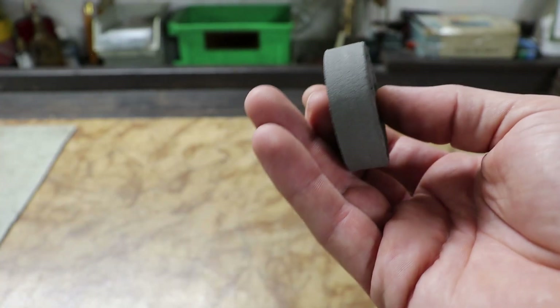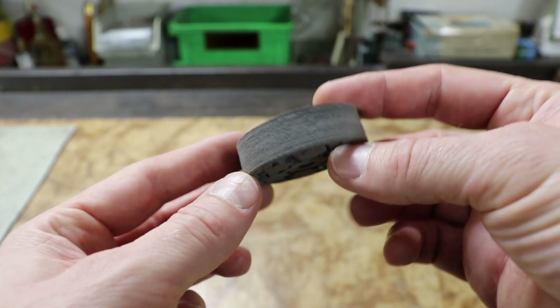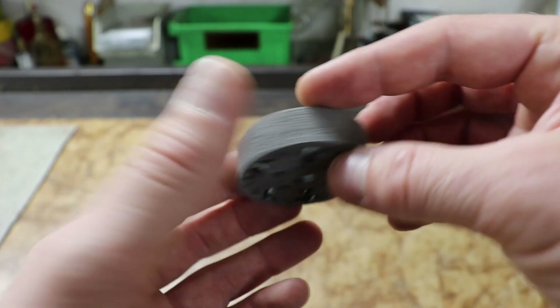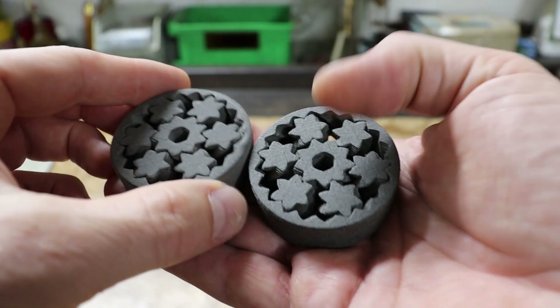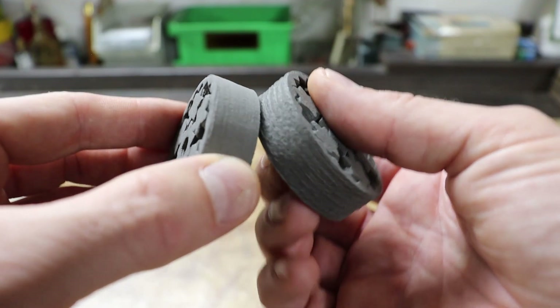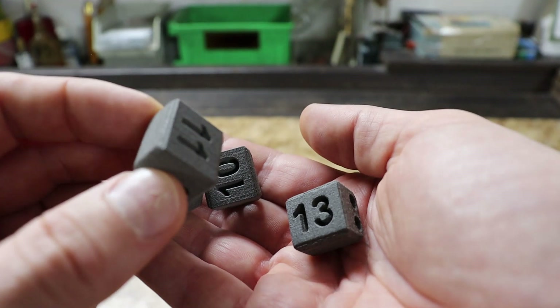This is the second test print where I reduced those parameters to see what happened. As you can clearly see, the z-axis surfaces are now much better. It's nicely visible in this side-by-side comparison, and the same improvement is seen with the test cubes.